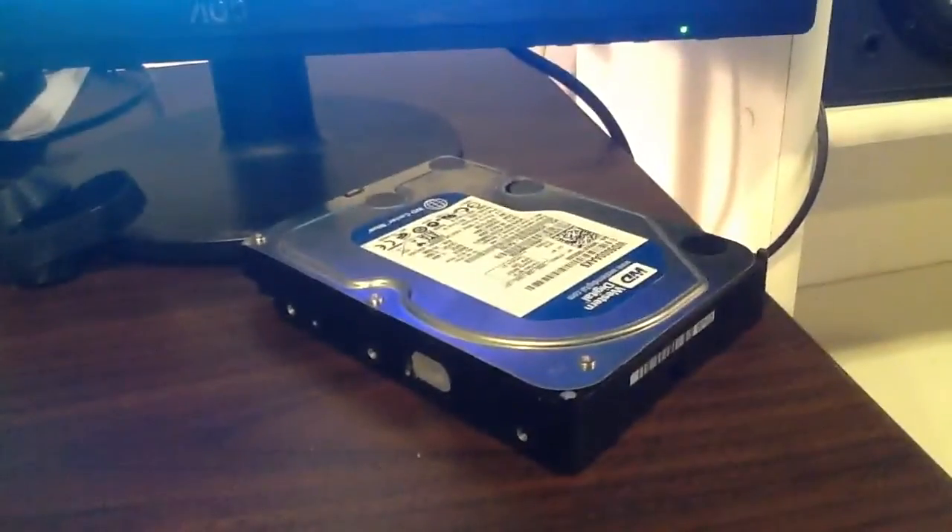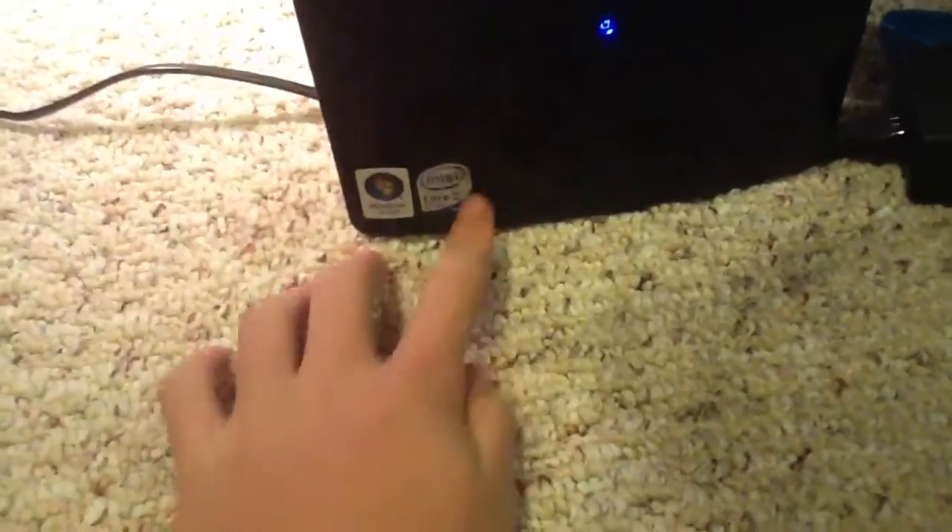Speaking to you here, right in front of me I have my latest trash find. This is a Dell Vostro 420. It's fairly nice — I trash-picked it. It had a dead Western Digital Caviar Blue 500 GB drive in it, and it was designed for Windows Vista — screw that.